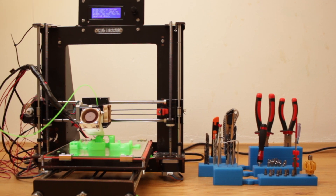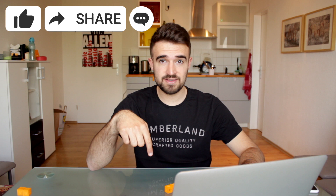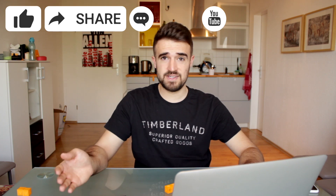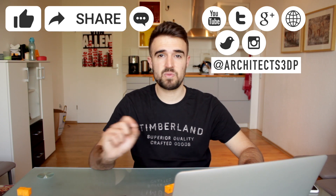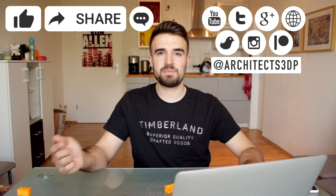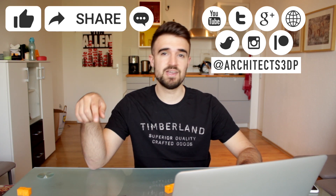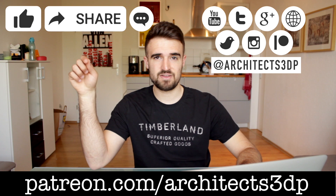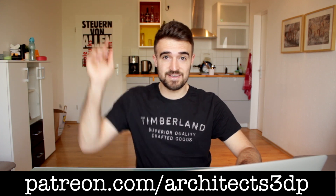So that was everything for this quick project to keep your workshop nice and clean. Thanks a lot for watching, and if you enjoyed the video please hit the like button, share the video, leave a comment, and subscribe to our YouTube channel by clicking the little icon in the bottom right corner. To stay tuned with progress updates and future videos you can follow us on social networks at architects3dp. If you want to support the channel you can consider supporting us on Patreon from only one dollar per month at patreon.com/architects3dp. See you guys in the next video!